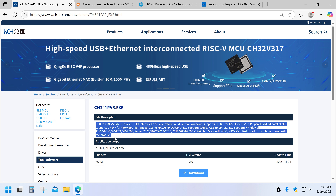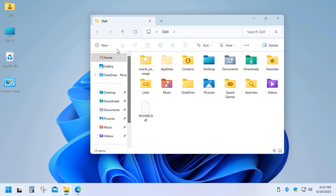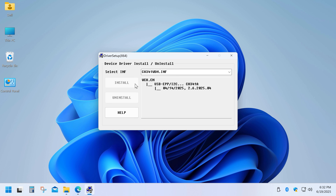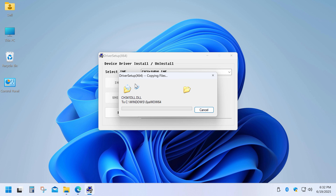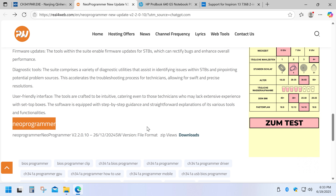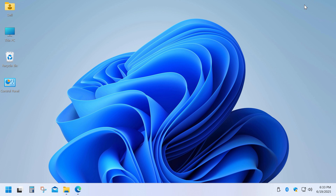First, download and install the driver — the link is down below. Then download the programming software. I recommend using Neo Programmer; it's very simple and gets the job done.